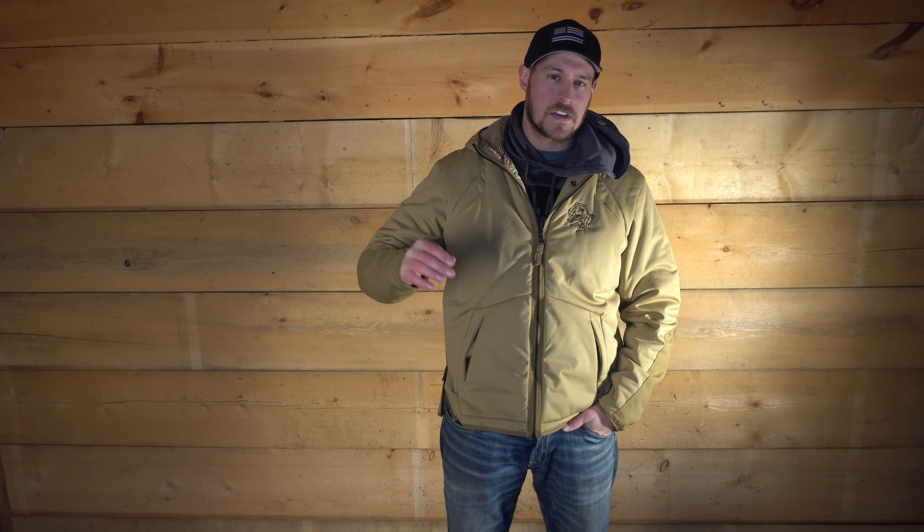Thanks for watching — I hope the presentation segment helped and maybe answered some questions you had at the range. If you thought you were doing it wrong because you saw someone else doing it differently, just remember we all have our own method. Depending on your skill level you might have these questions — don't be afraid to ask why someone does it differently. If it works better for you, try it out and train that way; if it doesn't, try a different method until you find what's perfect for you. Thanks again.